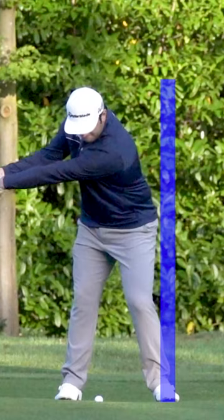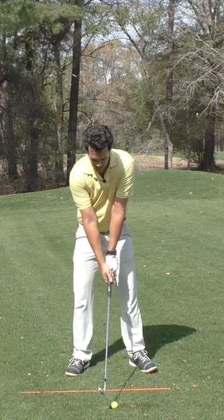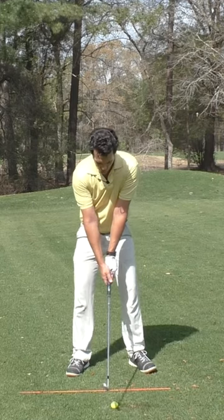Watching Rahm to the top, you'll see that his front side is like a wall. There's not a whole lot of sway because he knows that if he can stay over the ball, he's going to hit it solid.